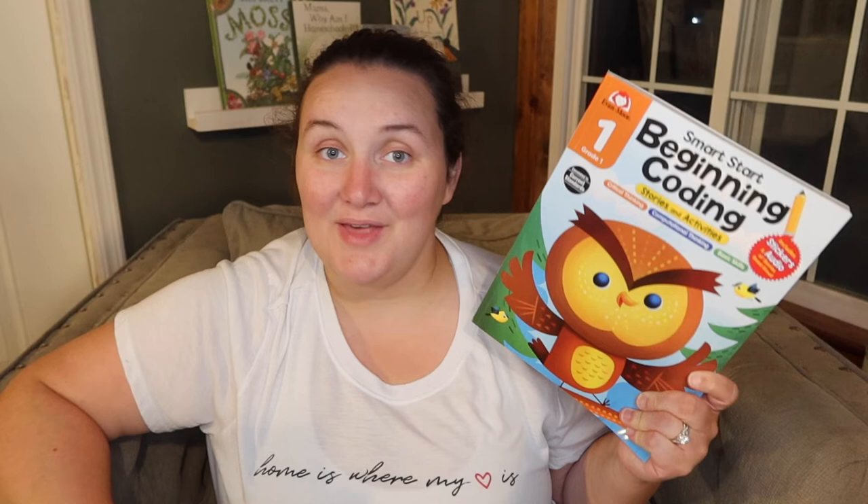So that was the full look through of the Evan Moore Beginning Coding Grade 1 from Timberdoodle. I will link it in the description box along with the first grade curriculum kit it comes in. I hope you enjoyed this video. If you want to check it out, those links will be there for you. Thank you Timberdoodle for sending us this book — we love it and we absolutely love Timberdoodle Homeschool Company. Remember to hit that subscribe button if you haven't, and we'll see you guys next time. Bye!